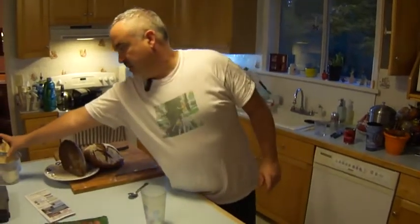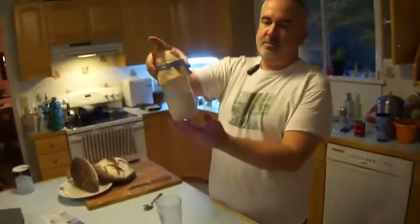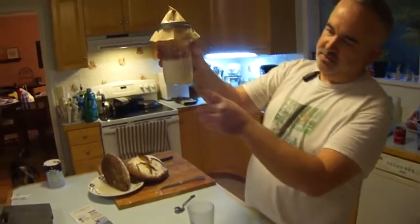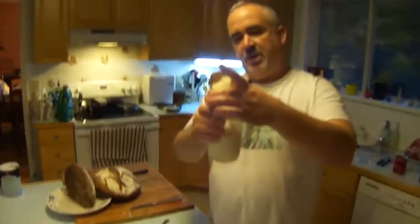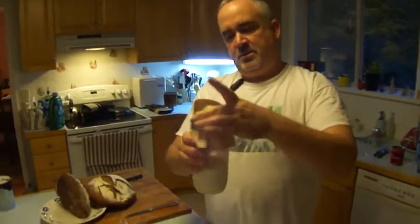Hey George, showing you how to do your kefir. Here's mine — you can see it's a little bit separated, the whey and the curds. It doesn't matter if it doesn't get this far; mine doesn't usually get this far. I think I forgot a day. So I'm gonna show you how I strain it.